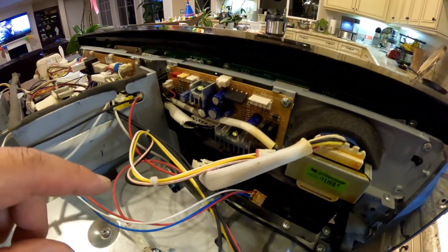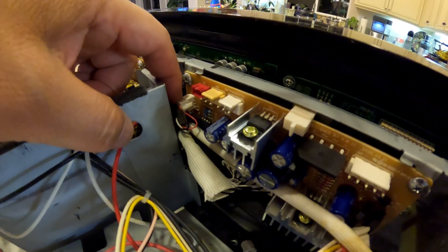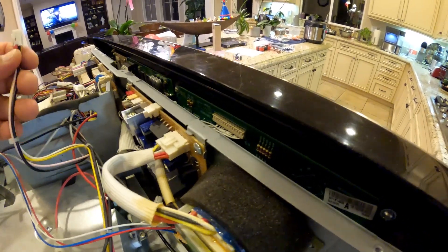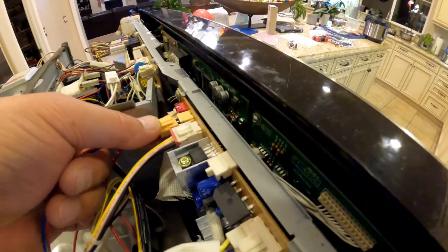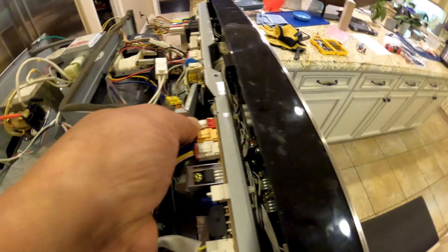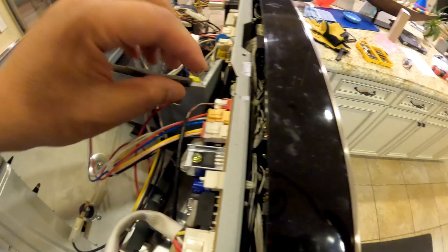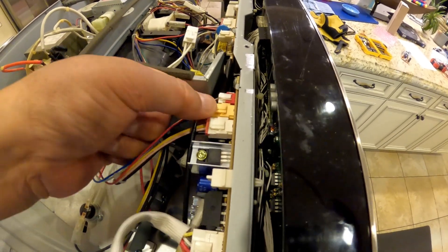I mounted my new control board. Before mounting it, I plugged in the bottom connector first since it's kind of awkward to reach. Then I plugged in the rest. The connectors are also color-coded - white, yellow or orange - so they can't really go in the wrong place. I got all six connectors connected with an audible click each. It's all connected now, I just have to put the cover back on.